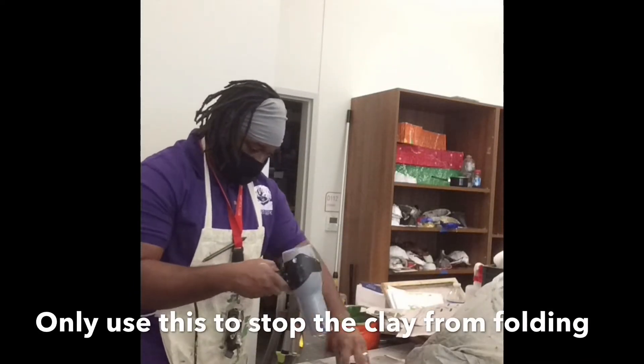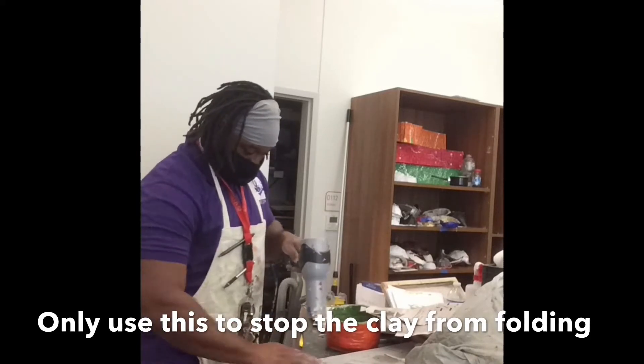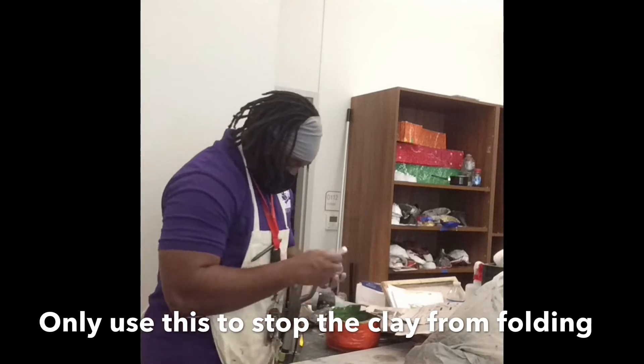A hair dryer or a small fan can be used at this step to allow the clay to dry a little bit so that you can work with it without worrying about it collapsing on itself.